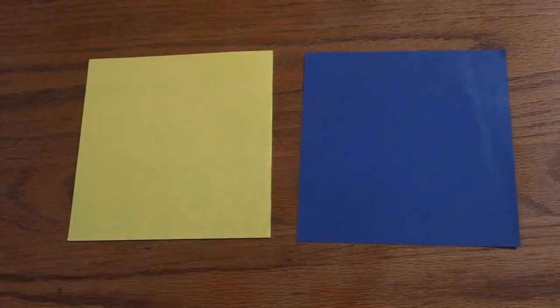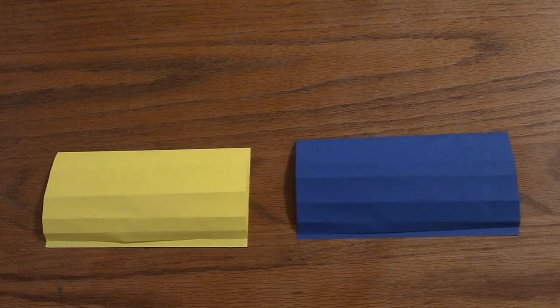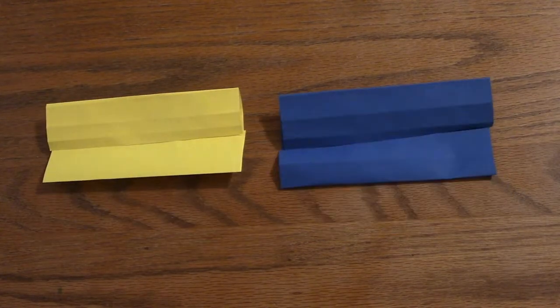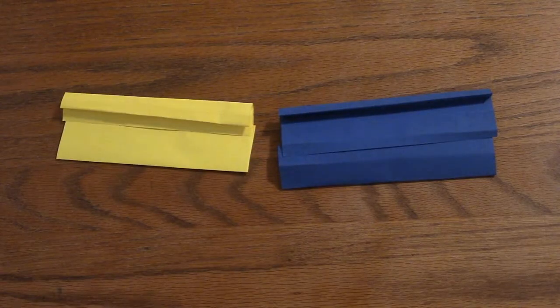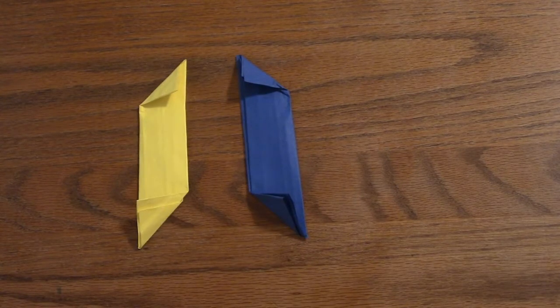Step one is to fold both papers in half, then open it back up. Next, you're going to want to fold both sides of the paper to the center line that you creased, then fold it back up. Now set both rectangles next to each other and fold the top part of each rectangle outwards from each other to make triangles at the top.